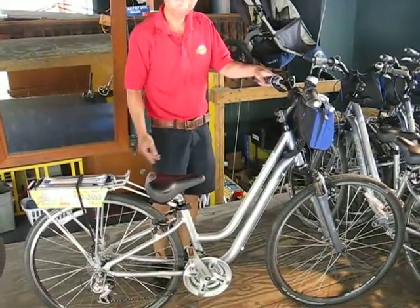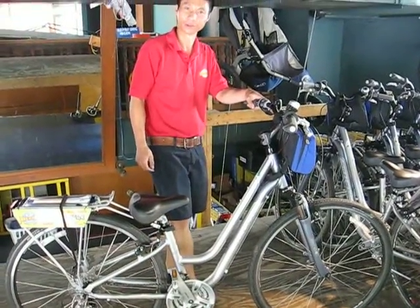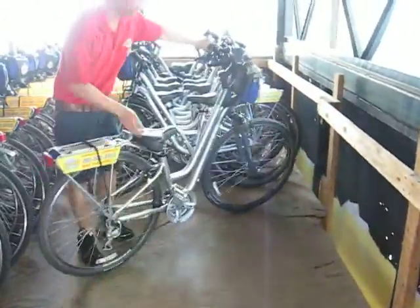Put the kickstand up. If you see bikes with the kickstands down, that's not so good for the stacking. Put that up. Figure out where you want to go. It doesn't make too much sense to go this way, because that's not how we stack bikes. Turn it that way.